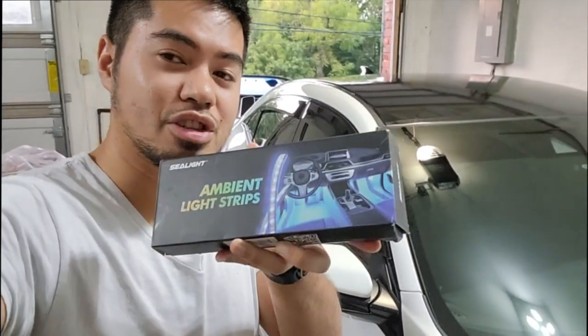Hey guys, it's ChrisTimeFk7. Welcome back to the channel and today we're going to be installing some ambient light strips on your 10th gen Honda Civic.